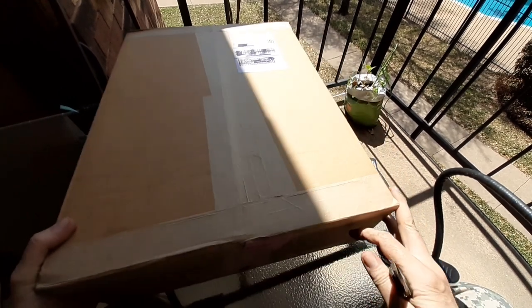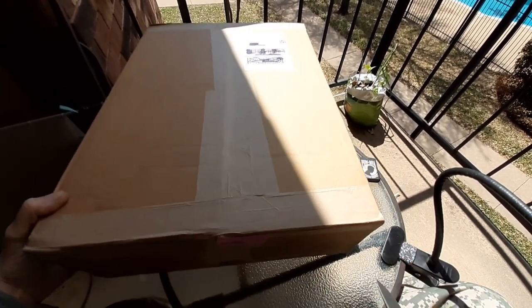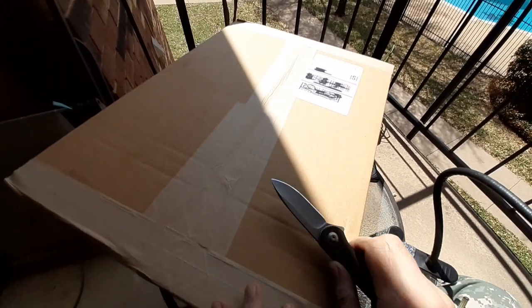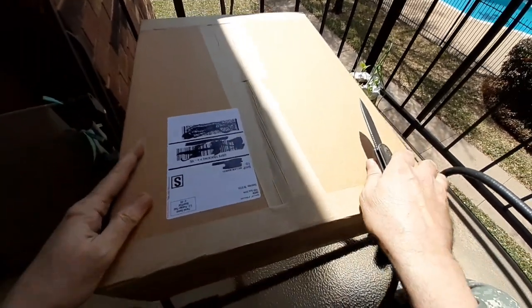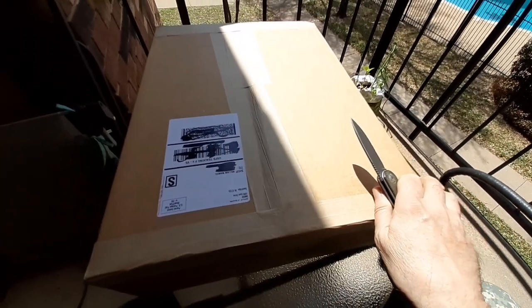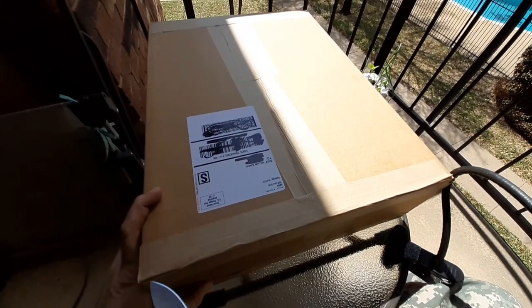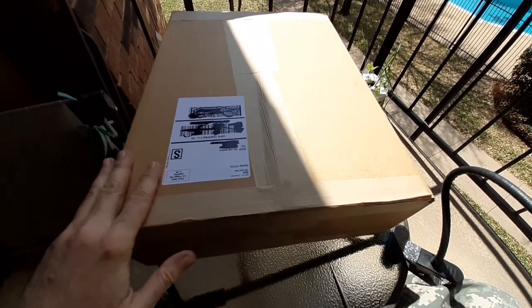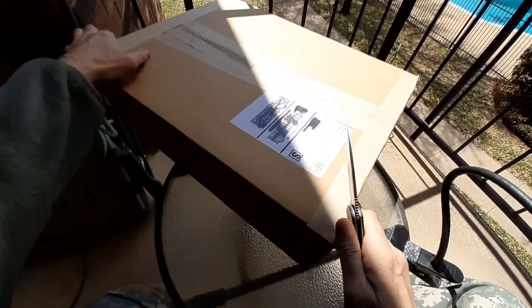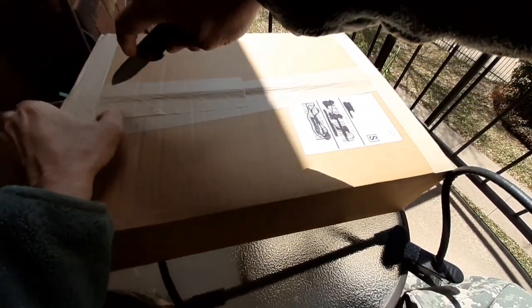Now two things in here are not knife related, but all the rest of them are. I ordered this thing last Friday and it was supposed to be here yesterday. It said out for delivery and it didn't arrive, and then it said delivery date unknown. So I just kind of figured okay, it'll get here one of these days.